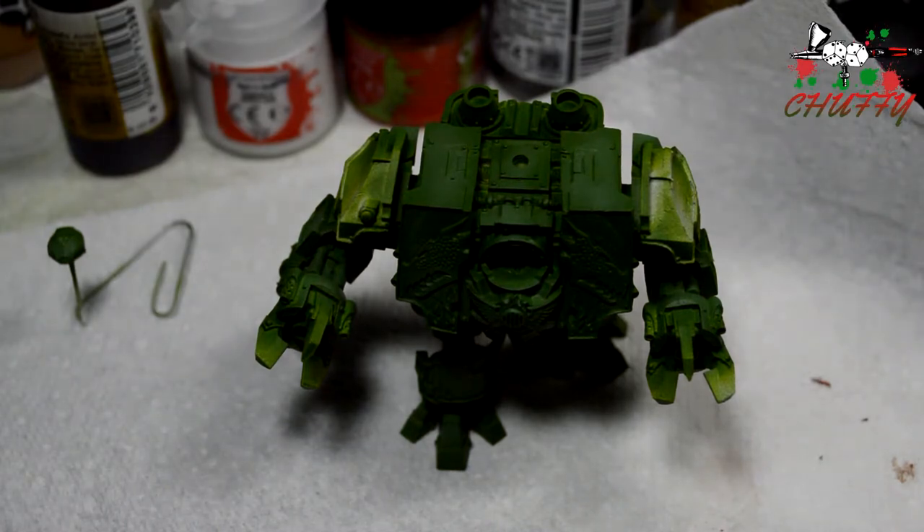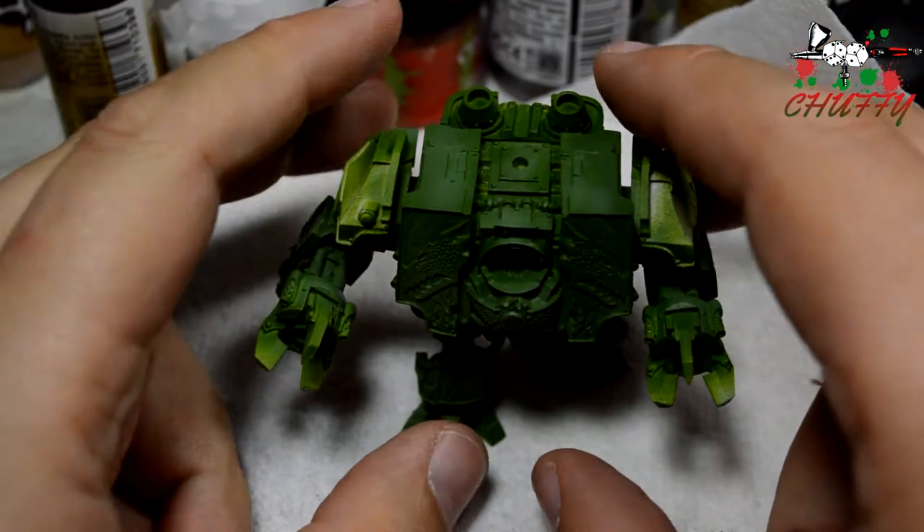Hi guys, Truffy here again, and this is a long time in the making — I haven't done one of these for a while — the desk updates.